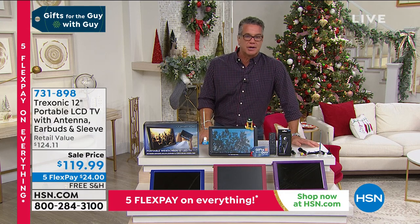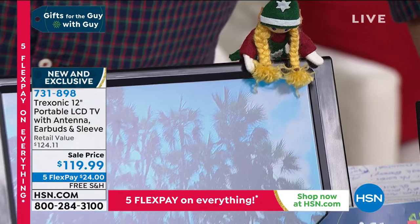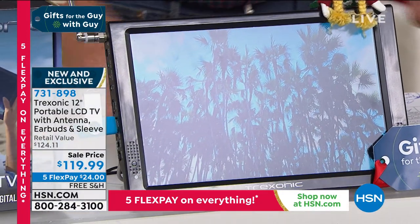The show is called Gifts for the Guy. If you're going to get your guy a gift, if you buy him a TV, he's never going to be miserable. You can buy him 12 TVs and he'd take every one of them. That's the way guys are — we love TVs.